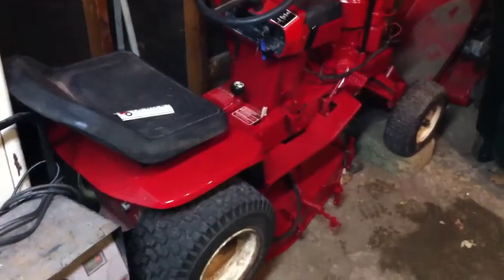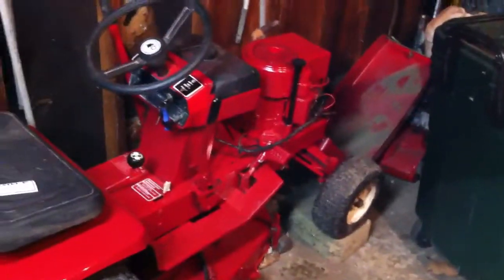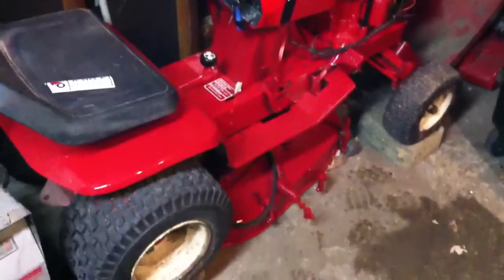This is my 1975 Wheel Horse A80E Lawn Ranger. It's all original except the paint. It's got an 8 horse Tecumseh with a 3 speed transmission and the original 32 inch deck.